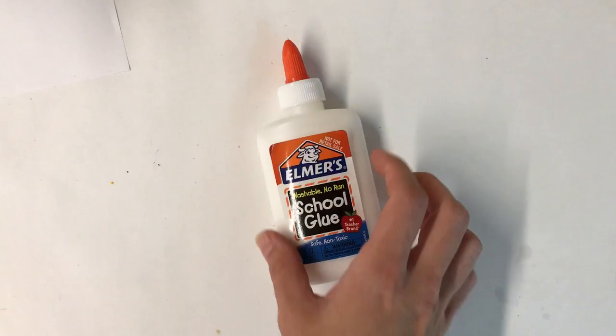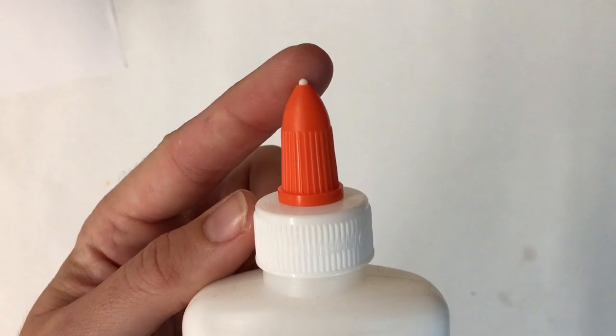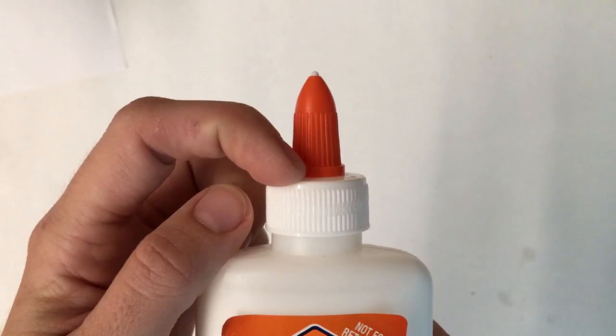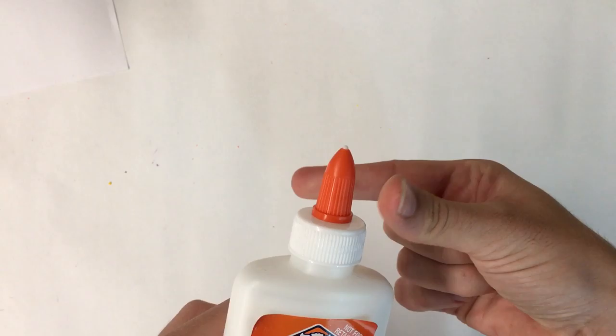First, find your glue bottle. Once you have your glue bottle, it's time to open it. I know my glue bottle is closed right now because I see a little white dot at the top and I see no space in between the orange and the white. To open my glue, I'm going to take my pincher fingers.